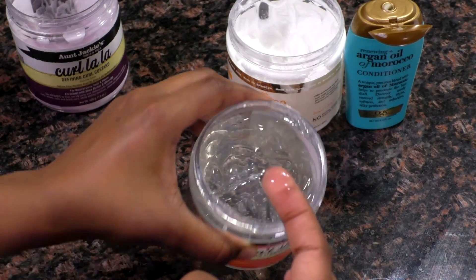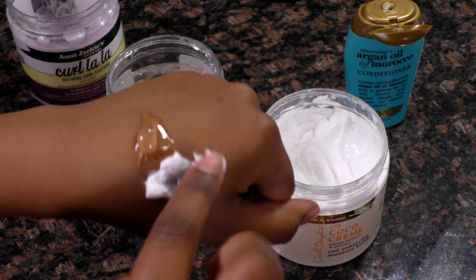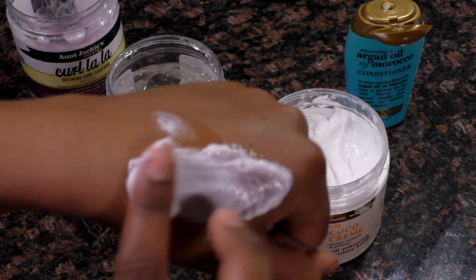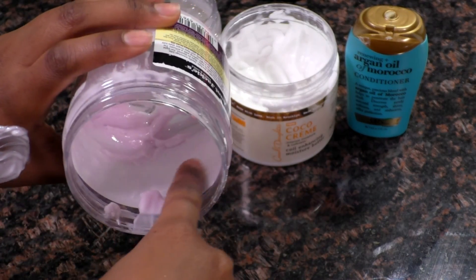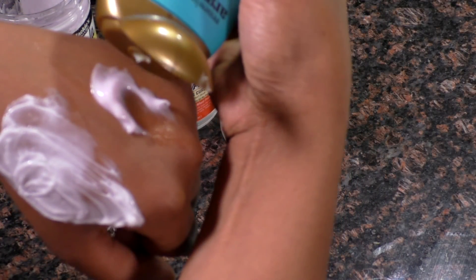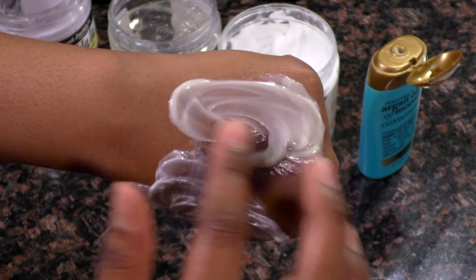Now let's look at the good mix. We're going to take the Foxy Curl gel and instead of the other product, we're going to use the Carol's Daughter. When you mix those two together, look at how smooth it is — it looks juicy and amazing. This is the kind of texture you're looking for when you mix two products together. On the hair it's so smooth — no patchy, chunky product, no flakiness, no dandruff look. Even on your hand it's not clumpy at all; it's very smooth, and that is what you're looking for.